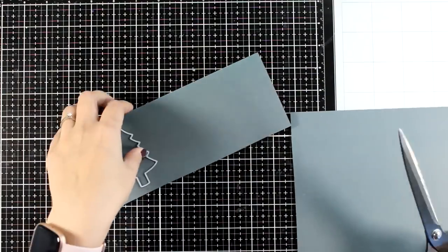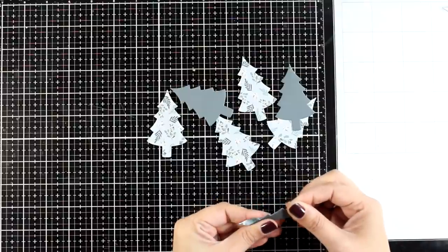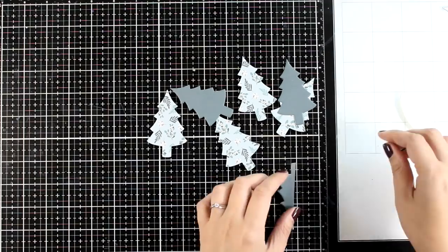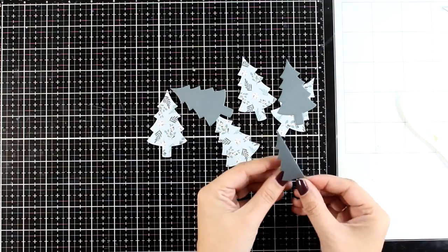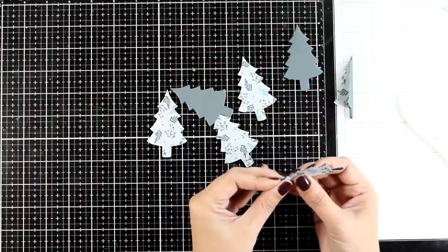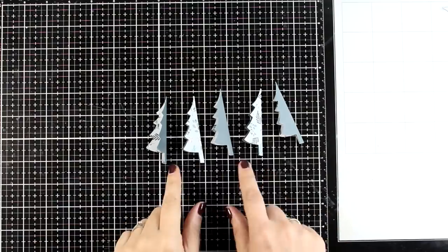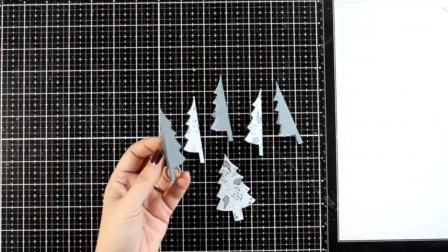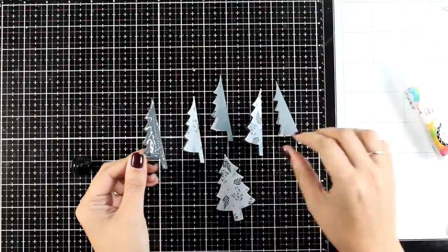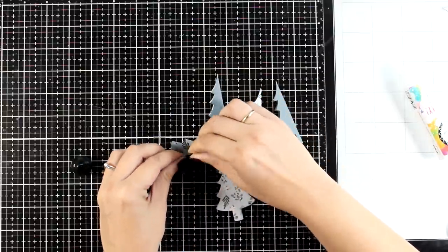I'm going to die cut this tree many times — I actually used six trees. We're going for a three-dimensional tree here, and the symmetrical shape makes it perfect for this technique. All I'm doing is folding those trees in half, alternating the direction: for half of them the solid color is on the outside, and for the others the patterned side is on the outside. Here I have five of them folded in half, alternating solid to patterned paper.